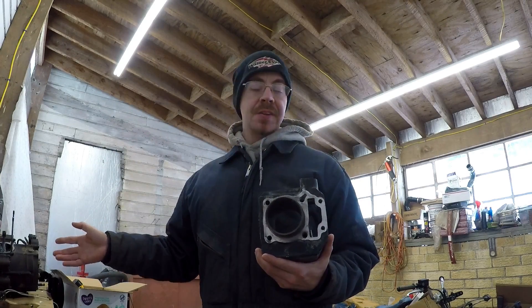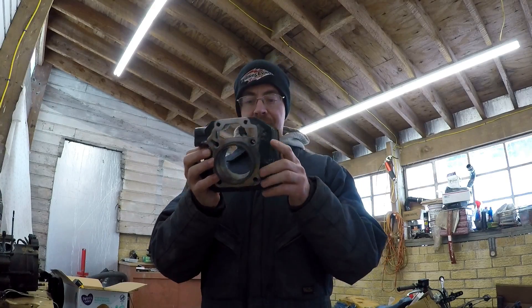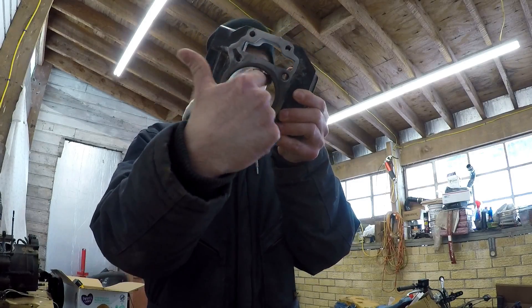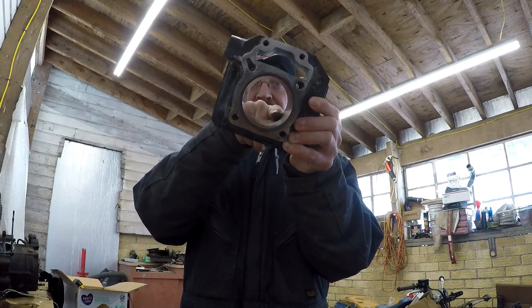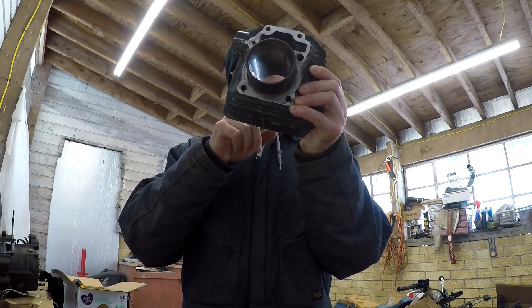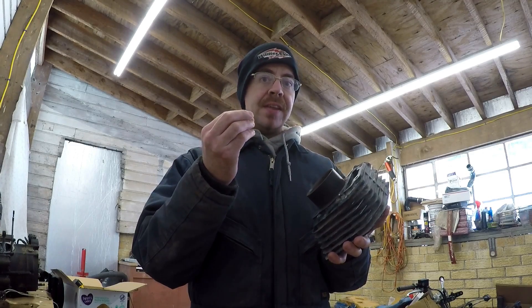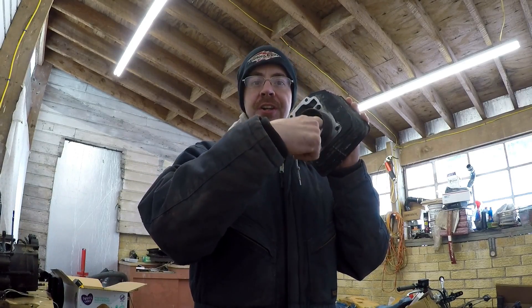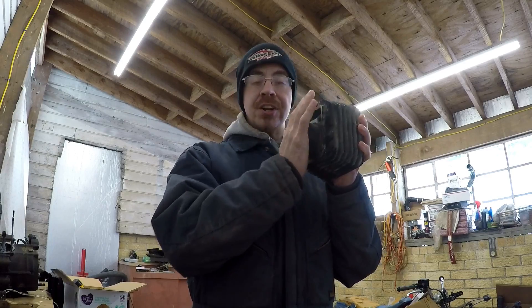I'm getting ready to put the motor assembly back together so we can get it thrown back in and get this guy running again. Before I do that, we need to take care of this piston cylinder. In the previous video where I tore this apart, I showed you guys this piston cylinder sleeve is pretty much polished to a glass mirror finish smooth — and that is not what we want. In order for good lubrication, we need to have a little bit of cross-hatching in there, which is just little grooves cut that allow the oil to adhere to it and actually create a thin oil wall all the way around your cylinder. That way the piston can move up and down freely, you don't have metal-on-metal contact, and you're not overheating.